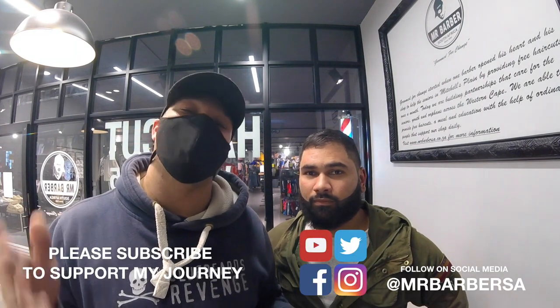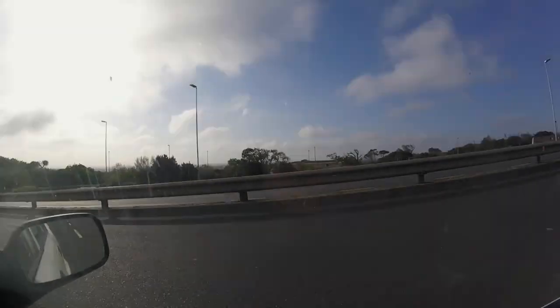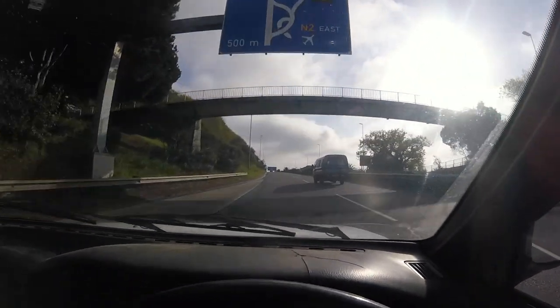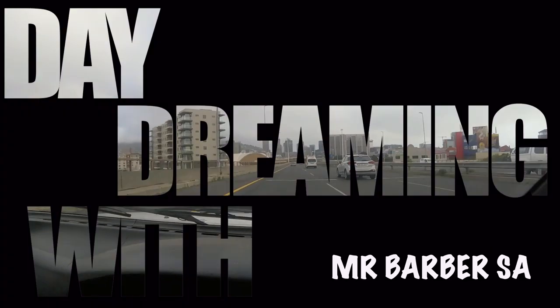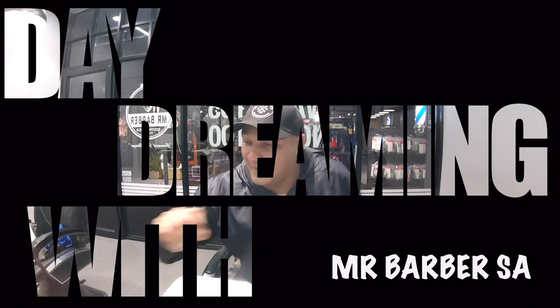What's up guys, my name is Craig Lucas, my name is Warren, this is Mr. Barber. If this channel is about grooming and growing in this industry, then subscribe. If you already did that, then welcome back.